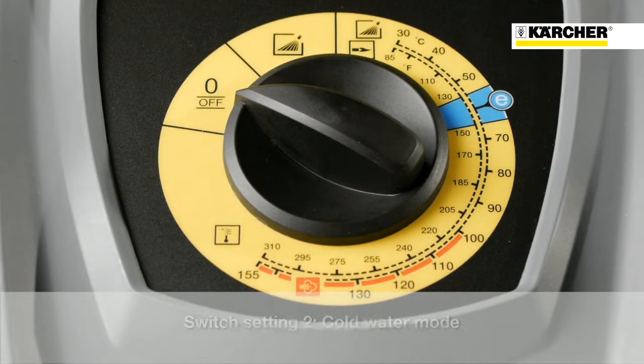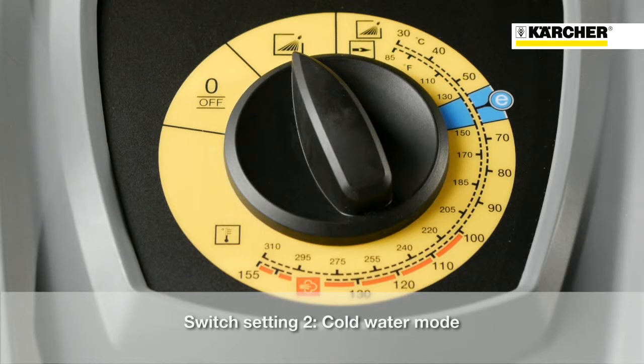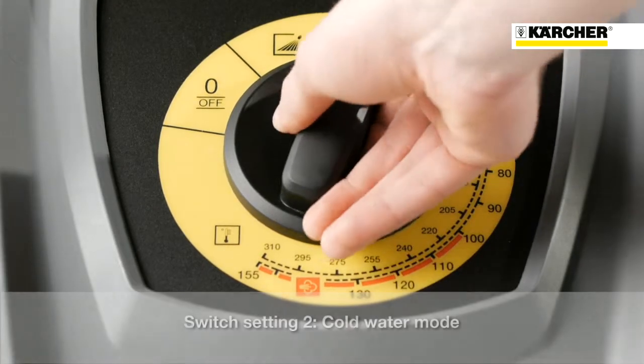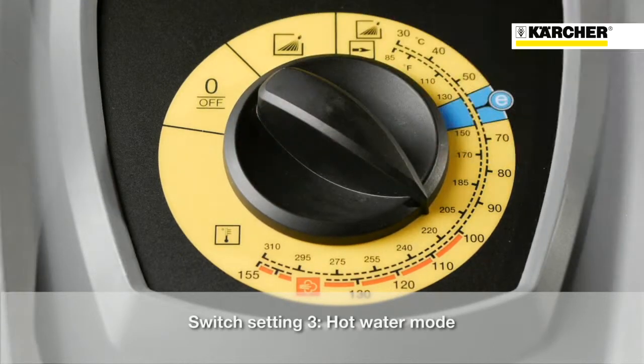The first notch position means off. At the second one you turn the machine on and it's running in the cold water mode. If you continue to turn the switch, the burner will be activated and the machine is running in the hot water mode.